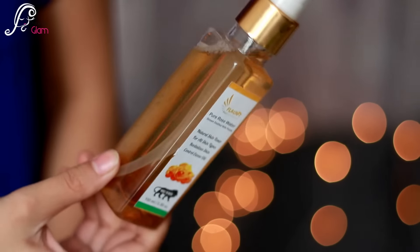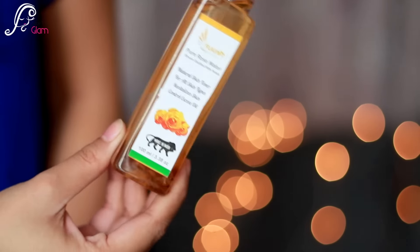The next thing I can see is a rose water by Flaunt. This is pure rose water, steam distilled with petals — a natural skin toner for all skin types. It revitalizes skin and controls excess oil. The amount of product is 100 ml, that's 3.38 fluid ounces, and it retails for 149 Indian rupees. It has a pump on it.